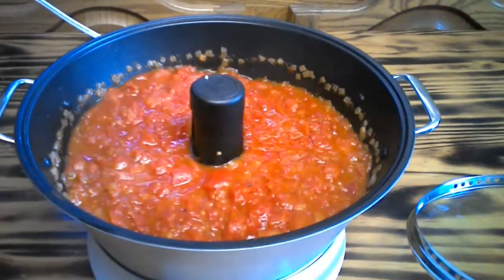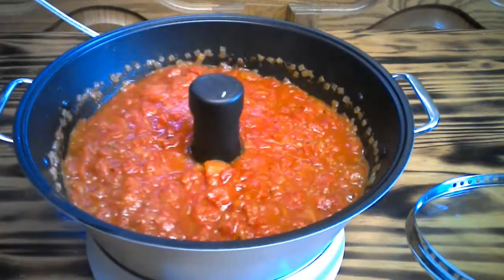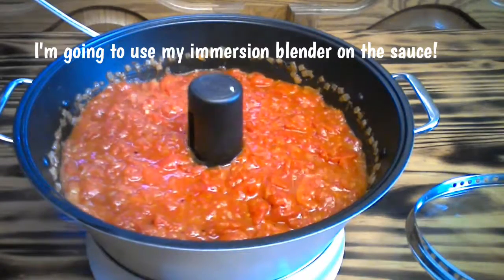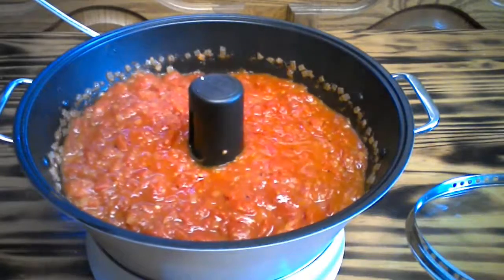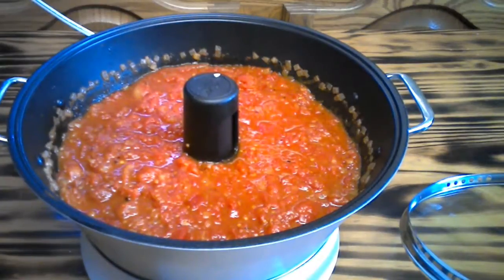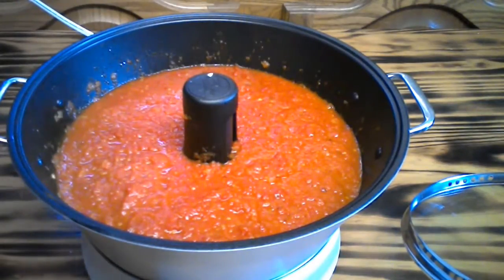We're almost done — the machine will be sounding off soon. It's looking pretty good. I'm going to get my immersion blender and give it a few pulses because I don't like mine chunky — I prefer a smoother sauce. If you like chunky, leave it as is. The machine is sounding off. I took my immersion blender to it and blended mine up. You don't have to if you don't want to — it's your pizza sauce, so make it the way you like.